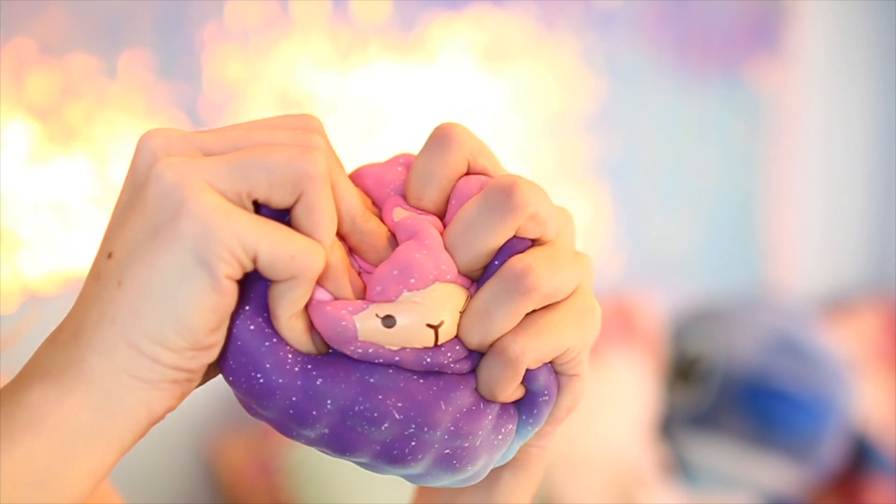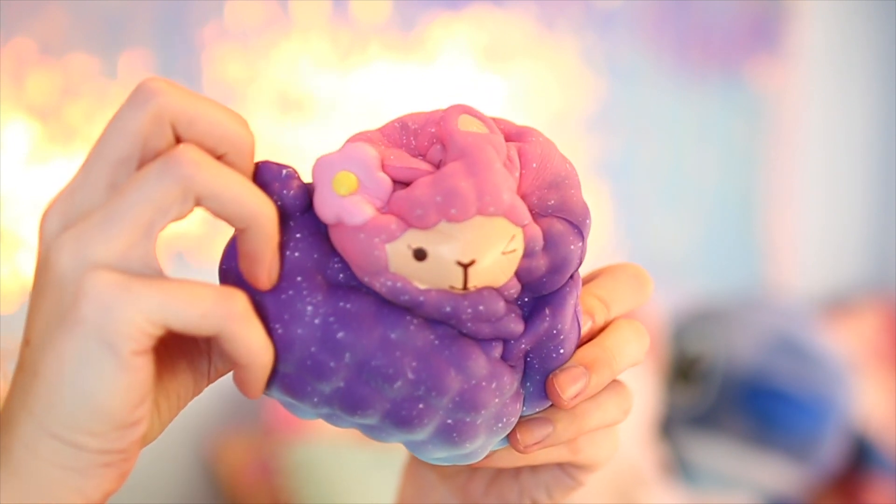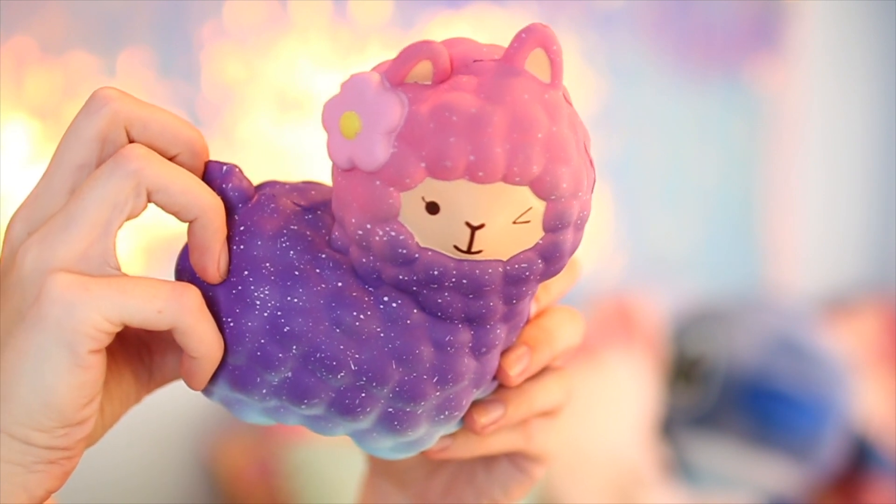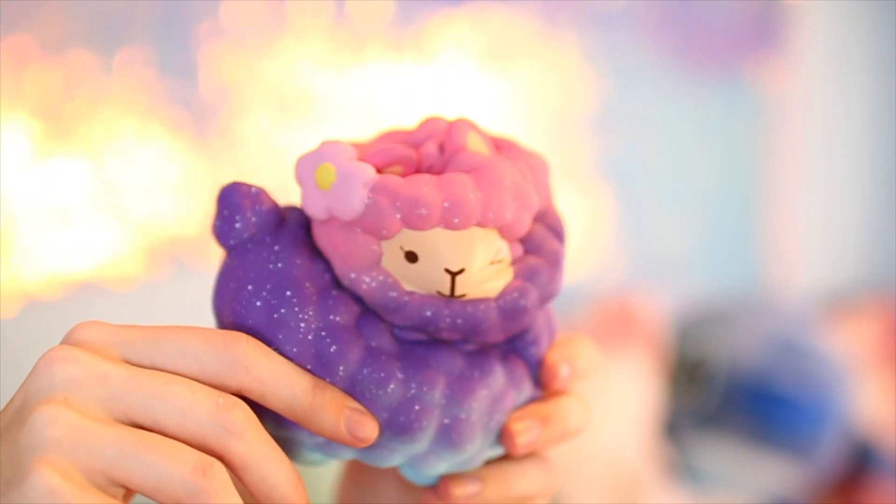I also like the winky face expression, but we got to give her a squish and see how soft she is. She is way squishier than I imagined. Do you see this slow rise? That is very nice — she does rise very slow. She has a very satisfying squish. I love this. She is so cute.